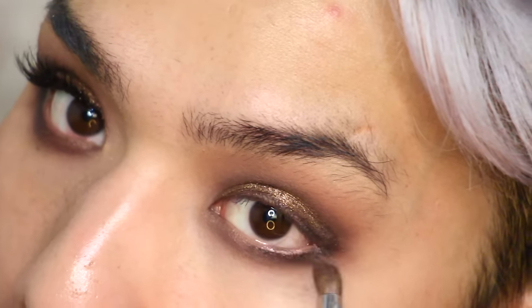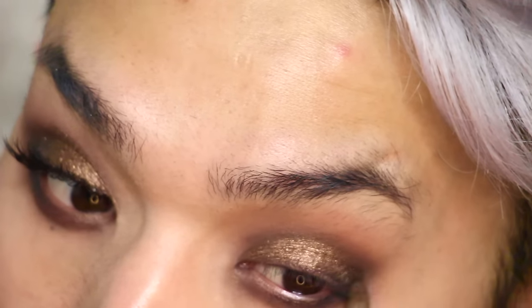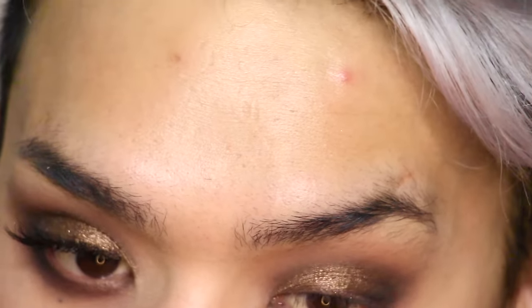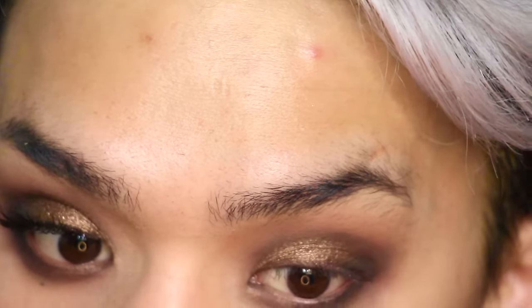To smoke out the lower lash line and get rid of any harshness from that Noir shade, I'm taking a clean pencil brush from Ophir Cosmetics and running that in my lower lash line as well as up into the crease to slowly and slightly diffuse out that black.